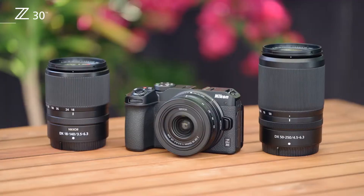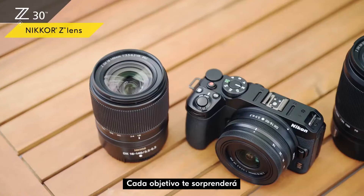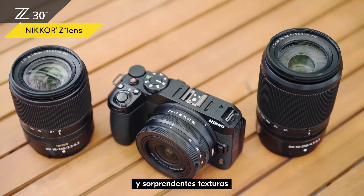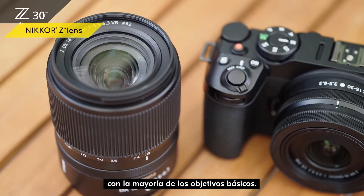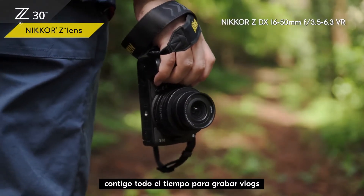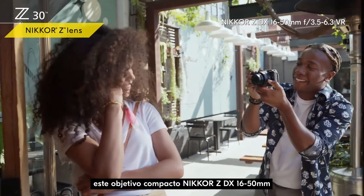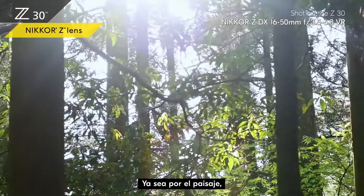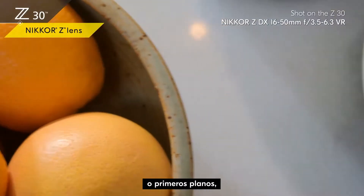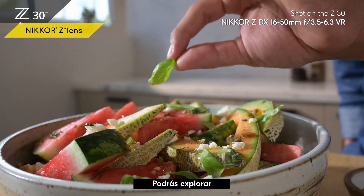There are three Nikkor Z lenses perfect for the Z30. Each lens will amaze you with a level of sharp detail and rich textures you just can't get with most entry-class lenses. If you take the Z30 with you all the time to shoot vlogs, this compact Nikkor Z DX 16-50mm lens is for you — whether it's scenery, people, selfies, or close-ups, whatever you shoot will come out amazingly sharp.